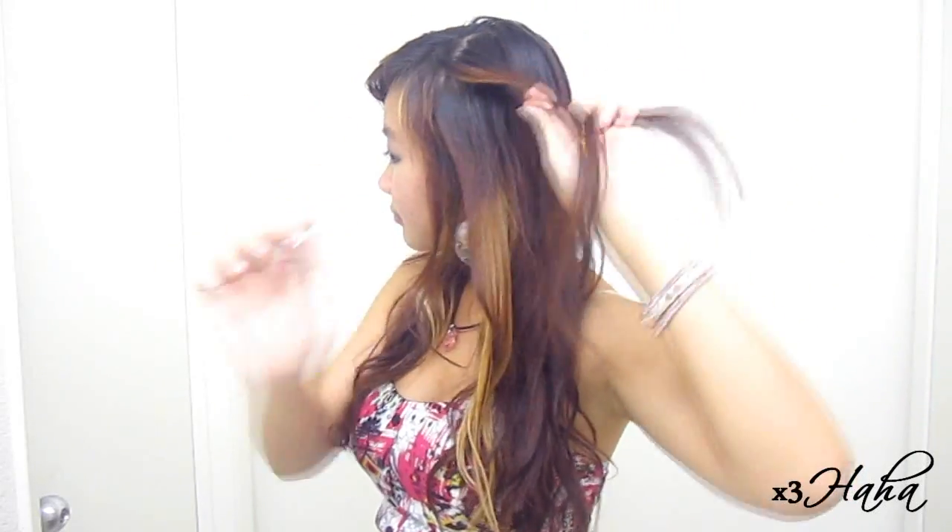Split a small section of your hair into two at the top and twist them around each other about three times. Then, add some hair to the section farther from your face and continue to twist your hair.